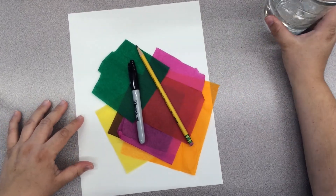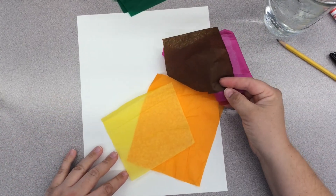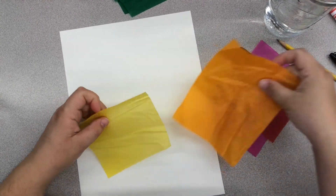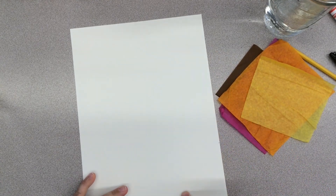For this project we need some bleeding tissue paper, water and a brush, a marker, a pencil and paper. If you don't have bleeding tissue paper you could use marker with some water on top or even watercolor paint.